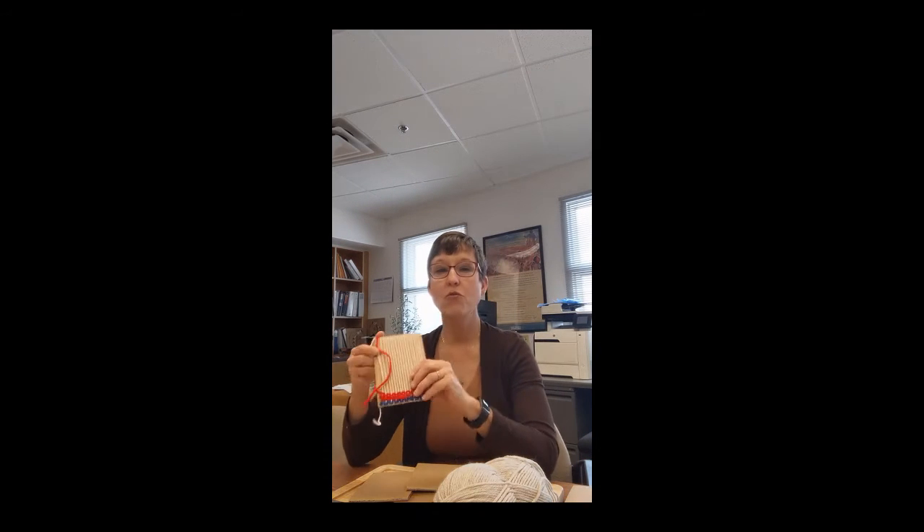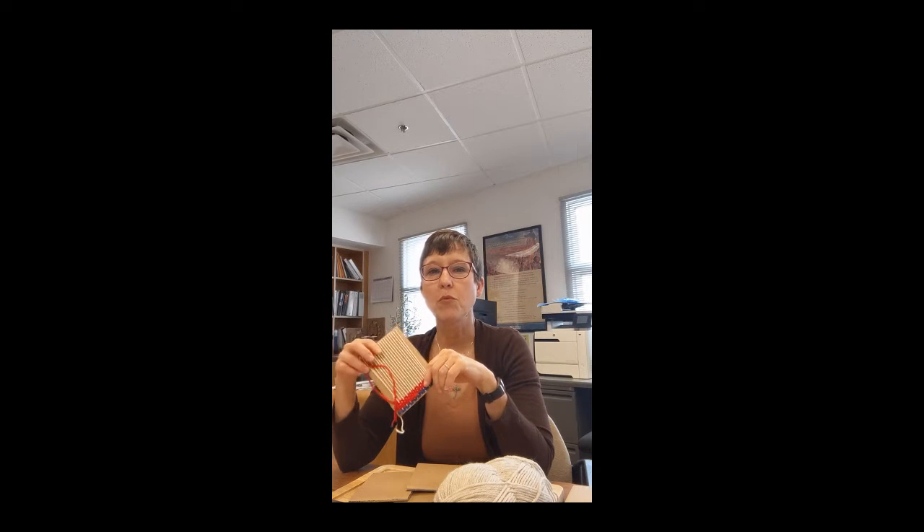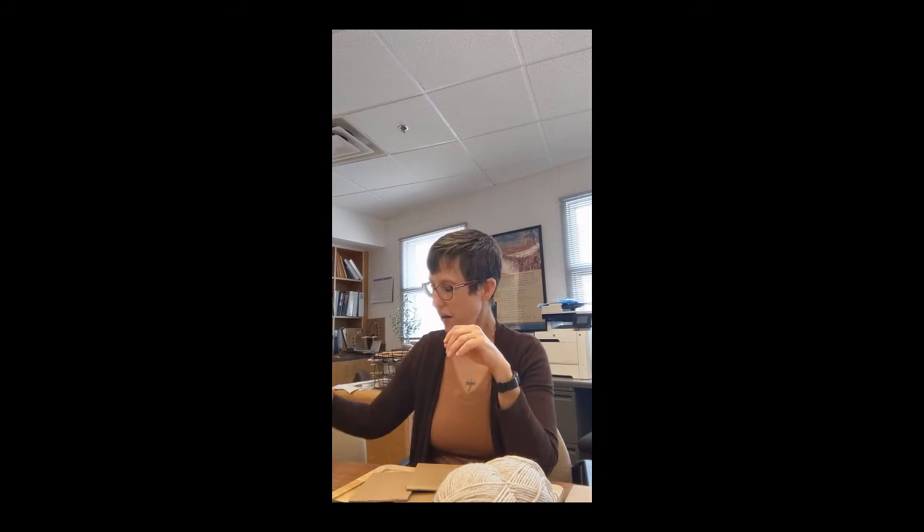I'm the Instructional Coordinator here at Bosque Redondo Memorial at Fort Sumner Historic Sites in Fort Sumner, New Mexico. Today I'm going to talk about making your own cardboard loom and weaving. Weaving is an important piece of the history of this site. It was an internment site for both Navajo and Mescalero Apache peoples. When the Navajo were brought here, they brought their churro sheep for wool and their looms, used to make blankets and clothing — very important to them.